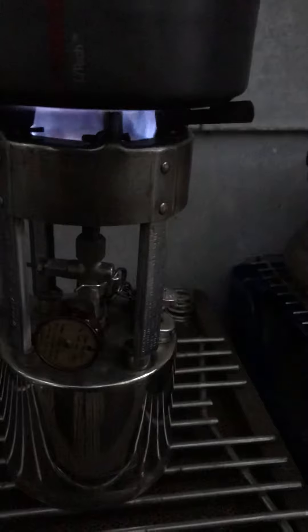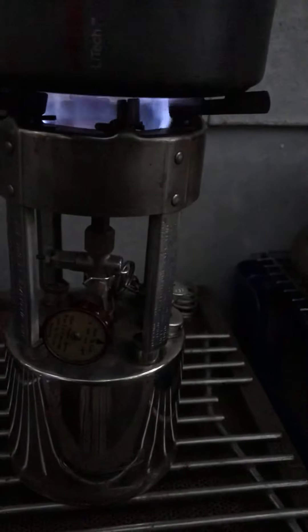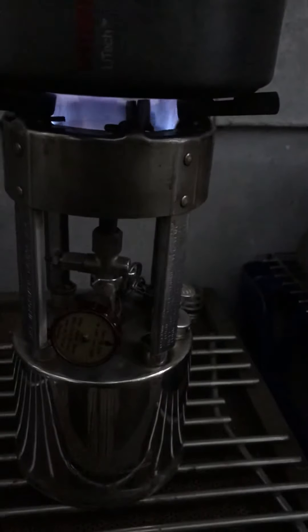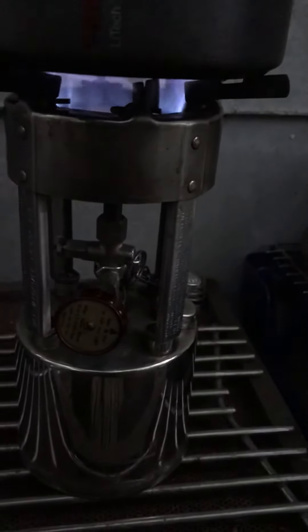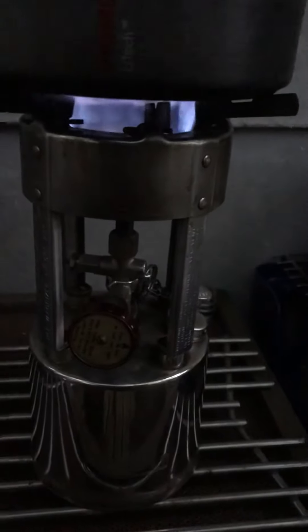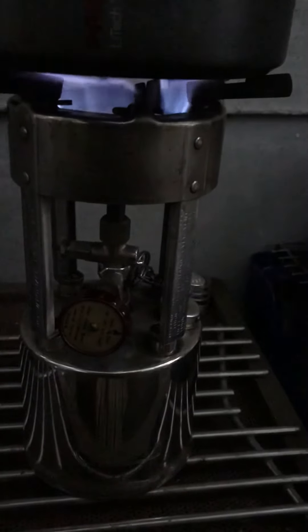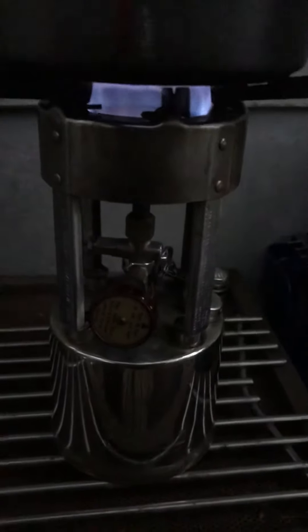Coleman 530 A47 model, a little cantankerous starting up. Of course it's the fireball model with no preheater cup, but once it gets going, the generator gets warm. Seems to do okay.